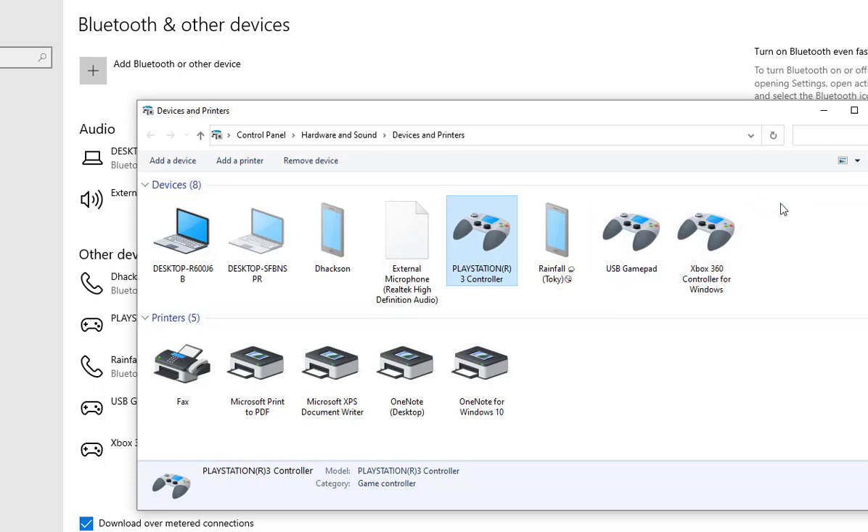Just because you're seeing the controller listed here doesn't mean your controller is working fine or that everything is perfect. You still have to install some drivers and other software on your computer before you can start using the controller on your PC.